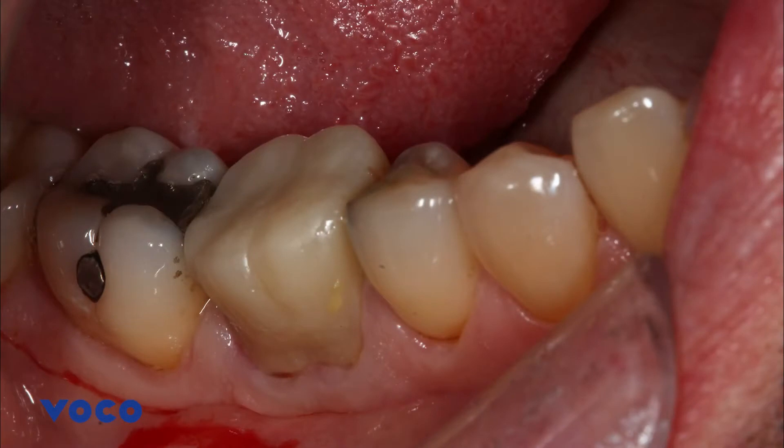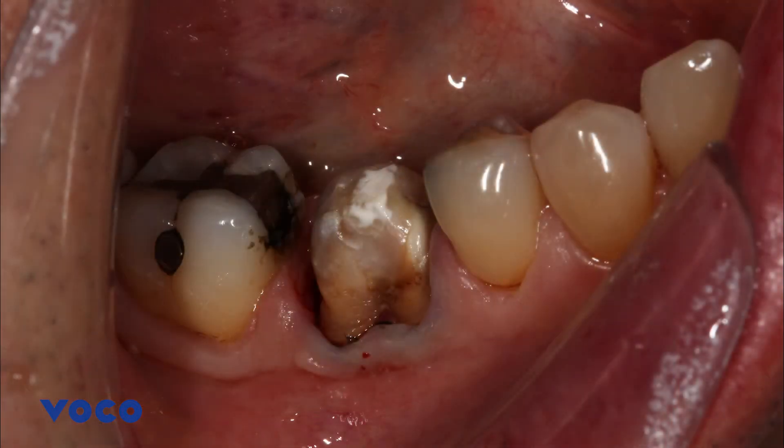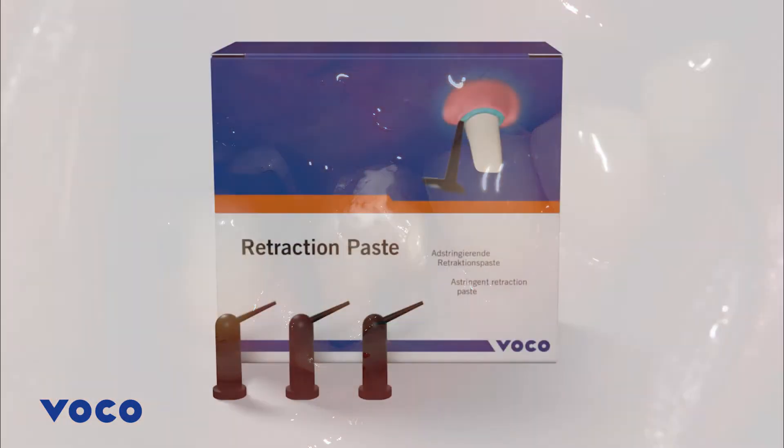In this clinical case, after the patient had been wearing his temporary crown for a few weeks and with targeted cleaning, he presented for his impression appointment. The temporary was carefully removed and a triple zero retraction cord was packed using a retraction cord packer.